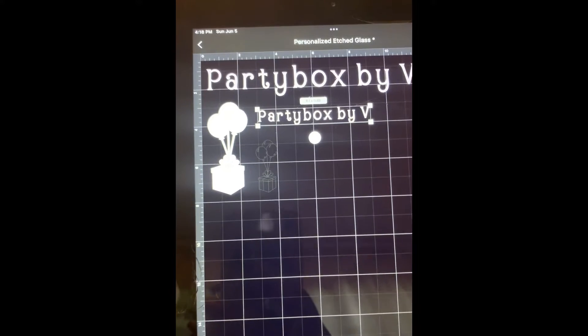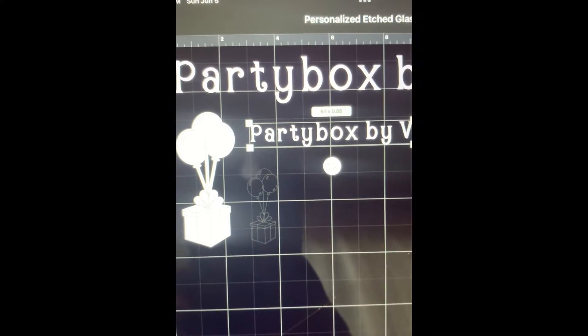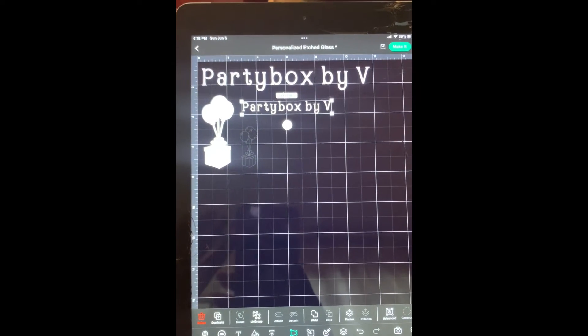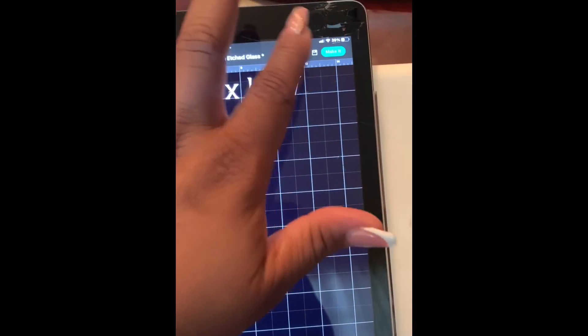Next time I try this I will definitely do a different method. Then I'm going into my Cricut app so that I can print off my different sayings — one is going to be for a business that I'm starting, which I will tell you about at the end of the video.